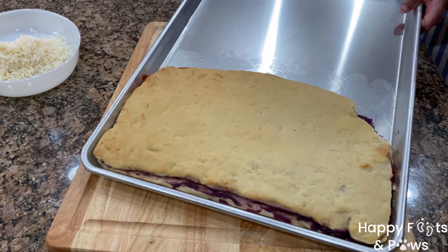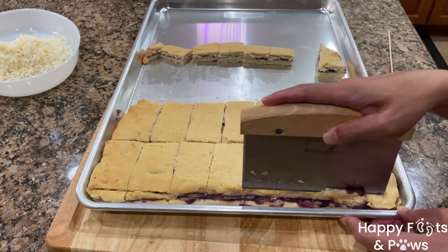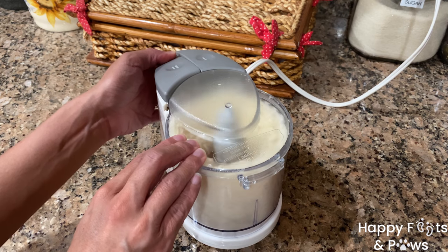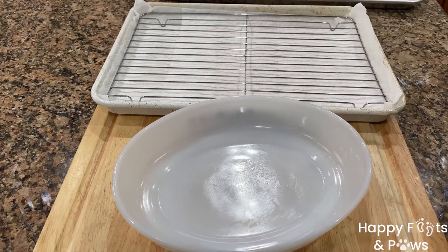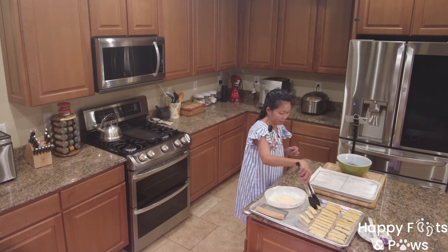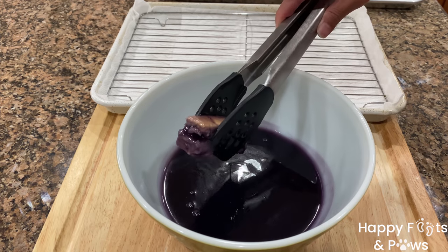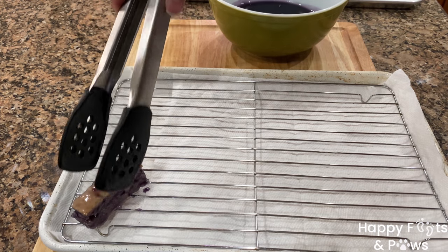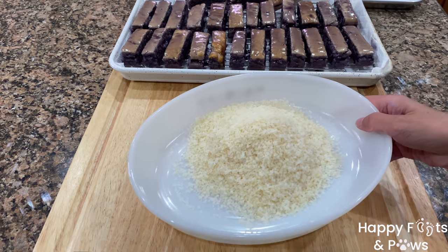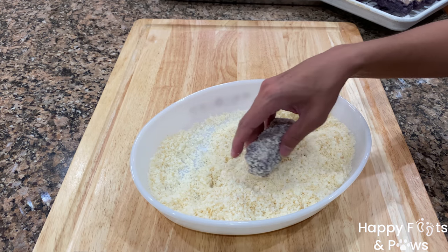Now let's start cutting our bread. Cut the bread into 3-inch bars, making adjustments to your desired length and thickness. I prefer fine coconut flakes, so I did a quick pulse in the chopper. Use a wide shallow bowl for the coconut flakes. Dip the bread bar into the purple yam syrup and soak it for about 30 seconds. Let them sit on a wire rack for 5 minutes or until the syrup drips away completely. Then coat them with the coconut flakes or desiccated coconut. Roll until each bar is fully coated.